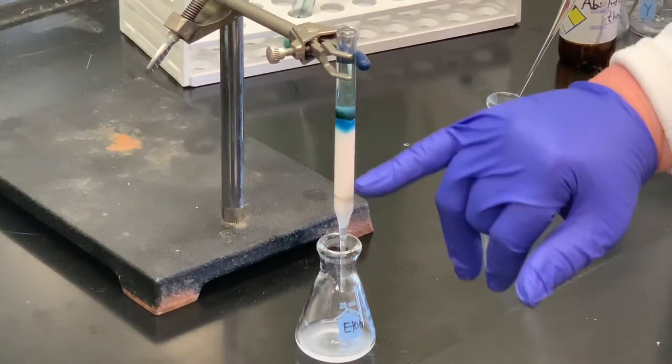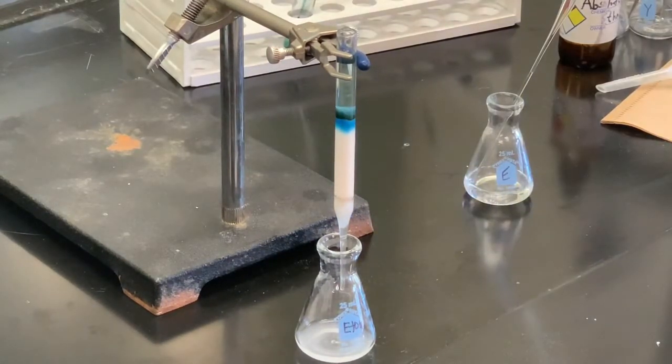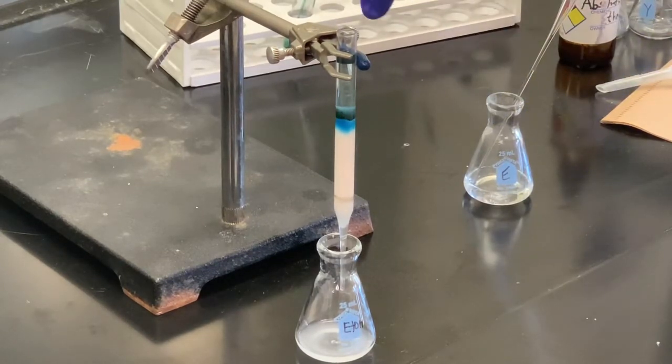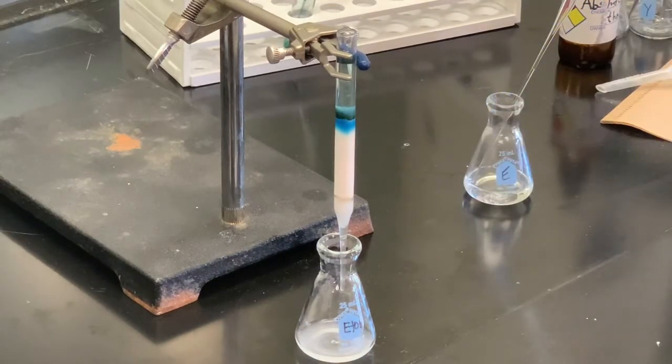This is a very small apparatus, and notice it's taking a tremendous amount of time for it to move. There are other types of column chromatography, one called flash column chromatography. The nice thing about flash column chromatography is there is a reservoir for your solvent, and off the reservoir there is a tube you can connect to a nitrogen container. You can flow nitrogen gas in, and that pressure will cause it to move at a much faster pace — getting something done in a third of the time or less.